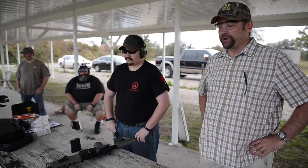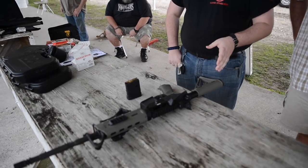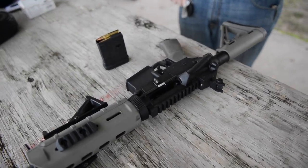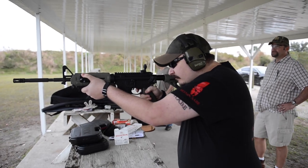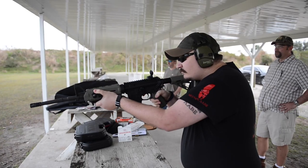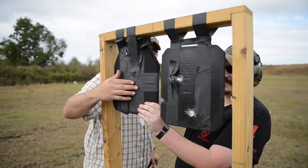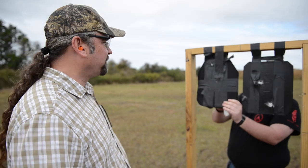We're gonna start with some rifles now — the pistols have been pretty good, plates have held up pretty well. Chaz, what are we shooting today? We have a Bushmaster XM-15 chambered in .223 and we're shooting some Federal 55 grain rounds out of it. That stopped it — both of them stopped so far.